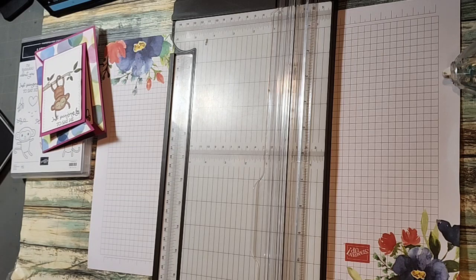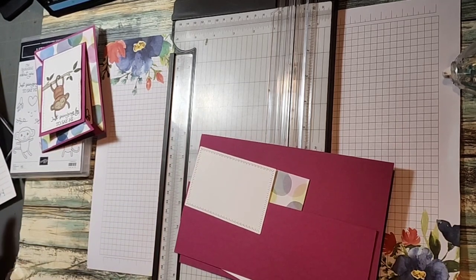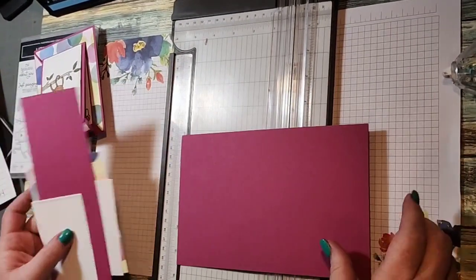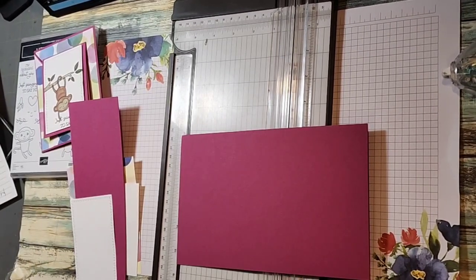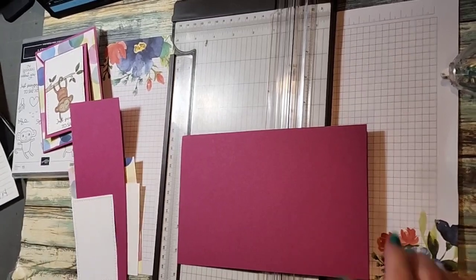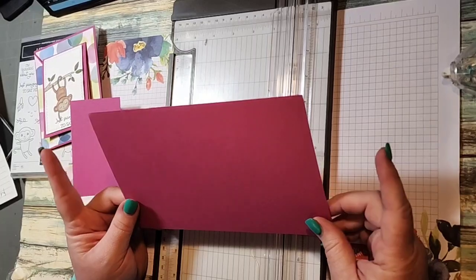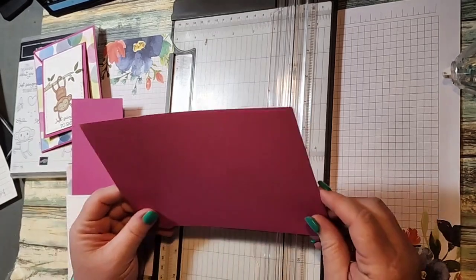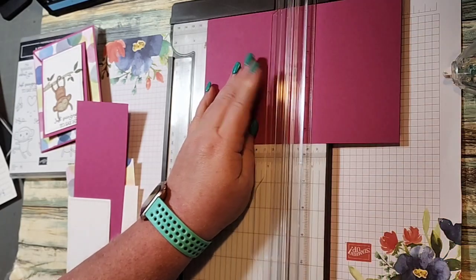Let me show you what we need. For today's cards, the measurements are going to be on my blog. We're going to use Berry Burst — one of our returning colors. It's five and a half by eight and a half, so it's a quarter sheet of paper. We're going to score it at four and a quarter.